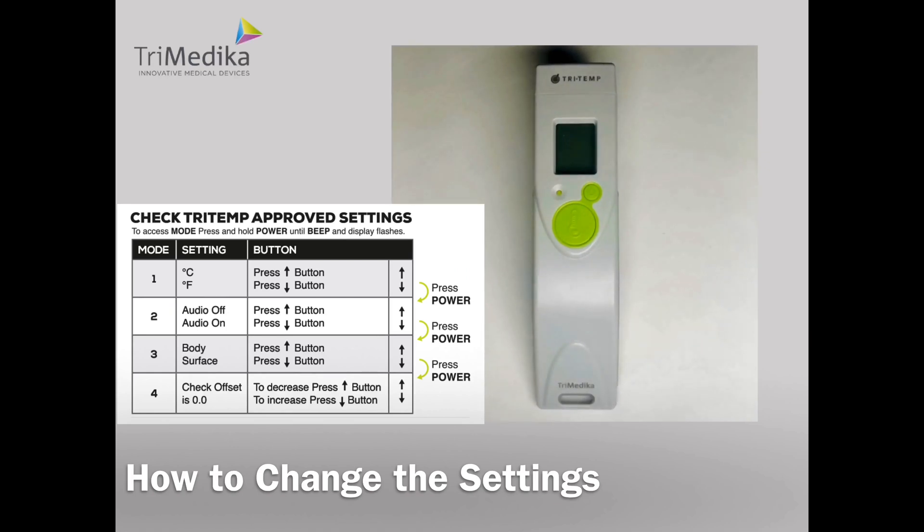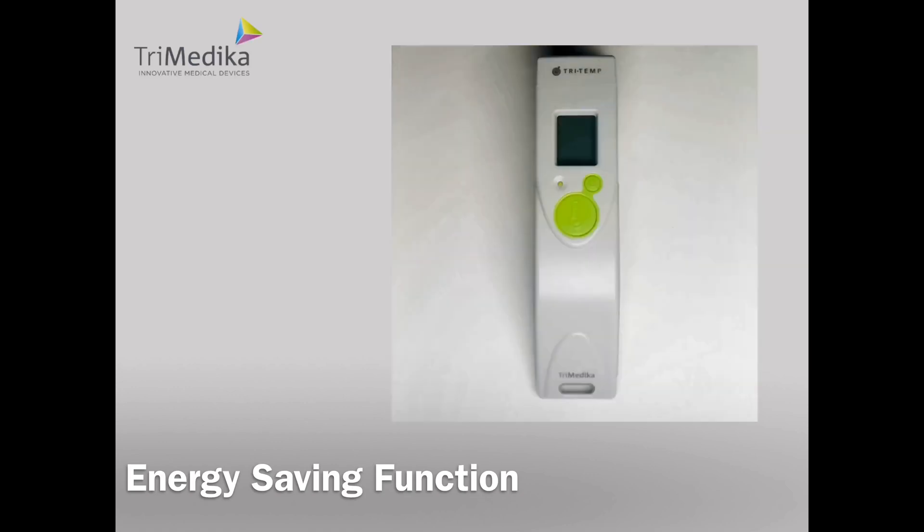That brings us out of the settings mode and the Tritemp is now ready to use. The Tritemp has an energy saving function, so if no buttons are pressed for 30 seconds it will turn off to save energy.